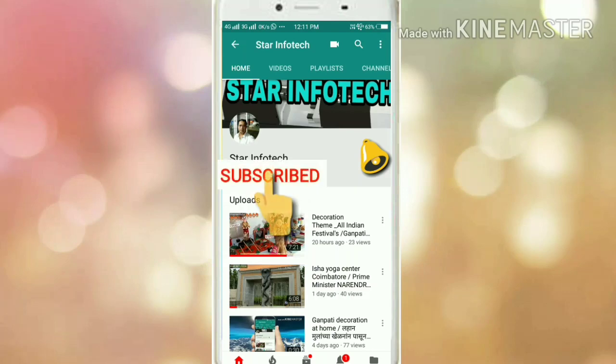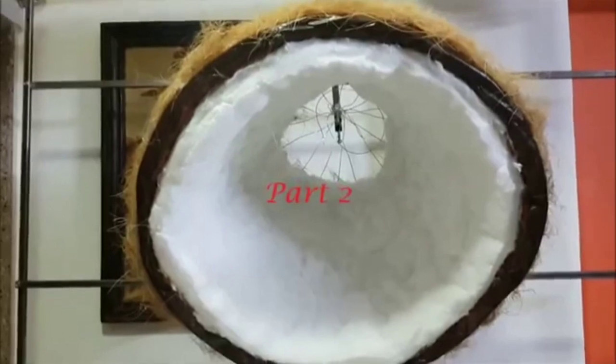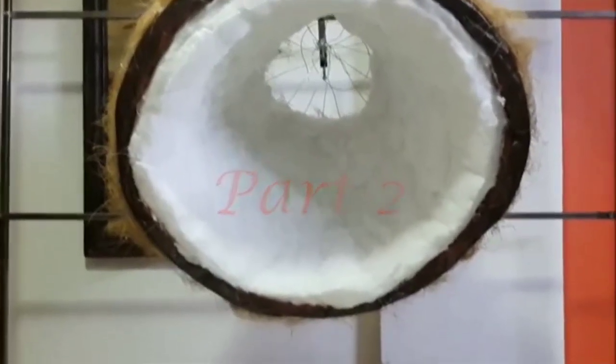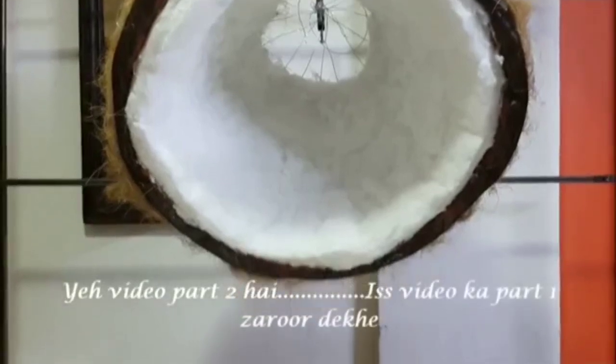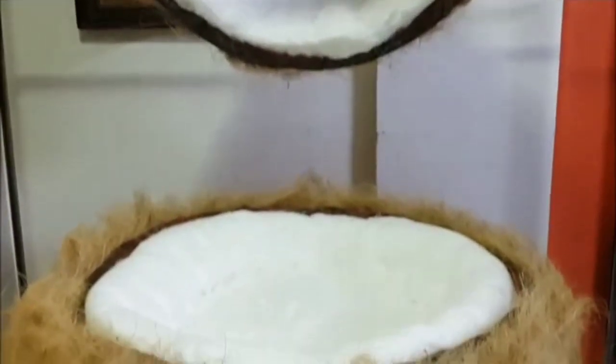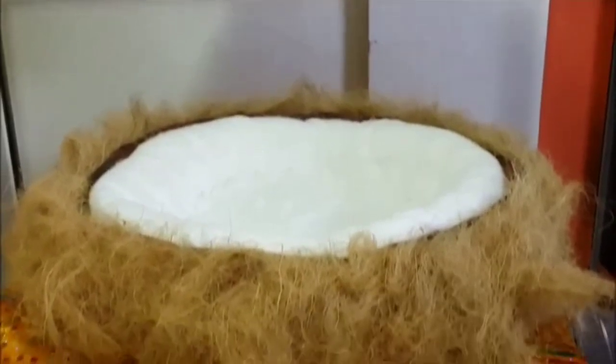Subscribe to the channel and click the bell icon to get the latest video updates. This is the second part of the video on eco-friendly coconut Ganesha decoration. In this video we are going to see how to make the other part of the coconut, how to mount it, and the coconut decorations around it. Do watch the first part of this video if you haven't watched it as yet.